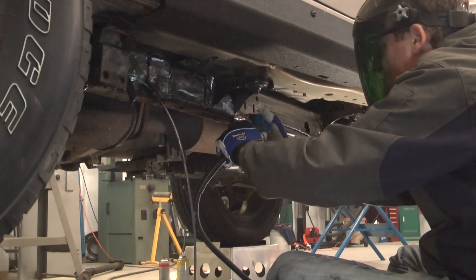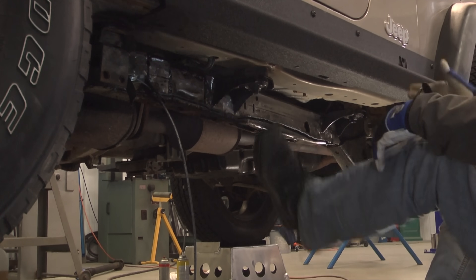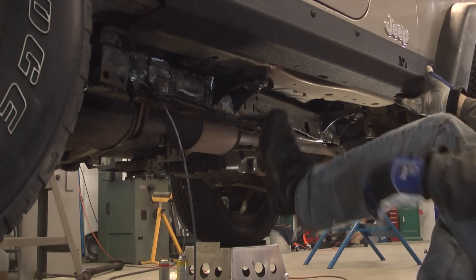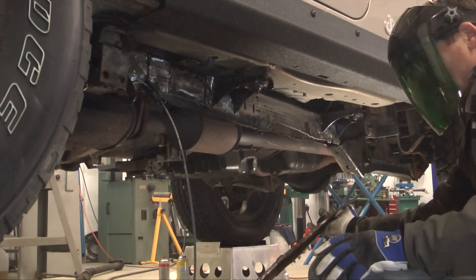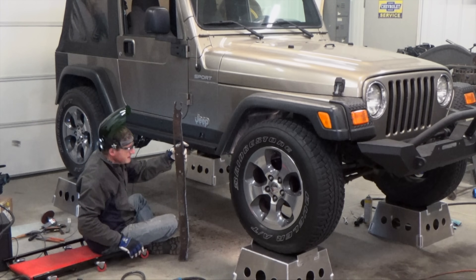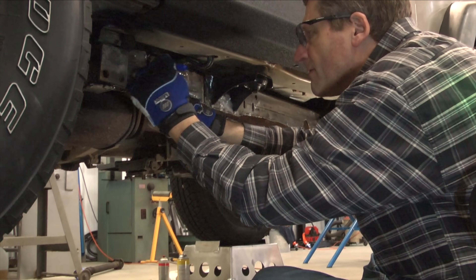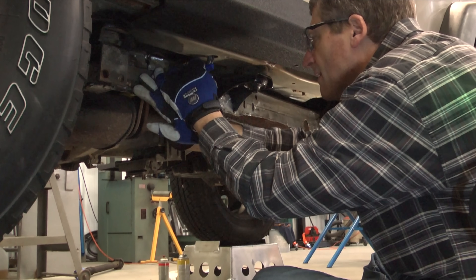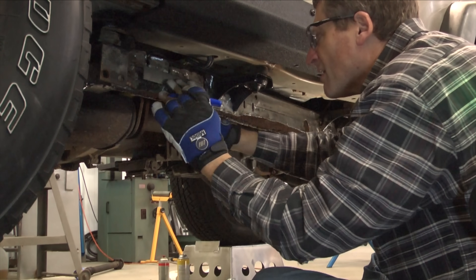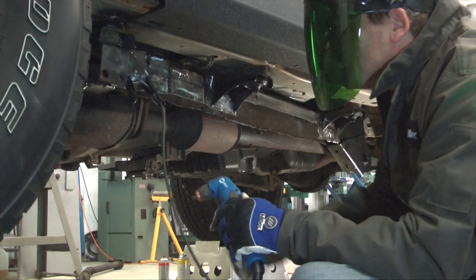I'm setting the Spectrum Plasma for 20 to 25 amps. With the bottom out of the way, I can mark out my final side cuts, and then plasma cut that cancer out.